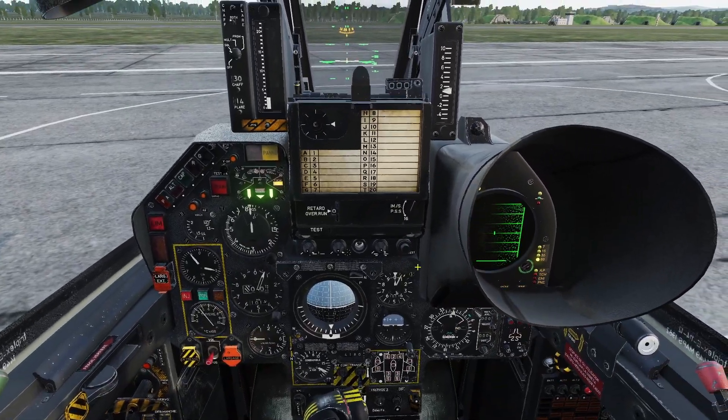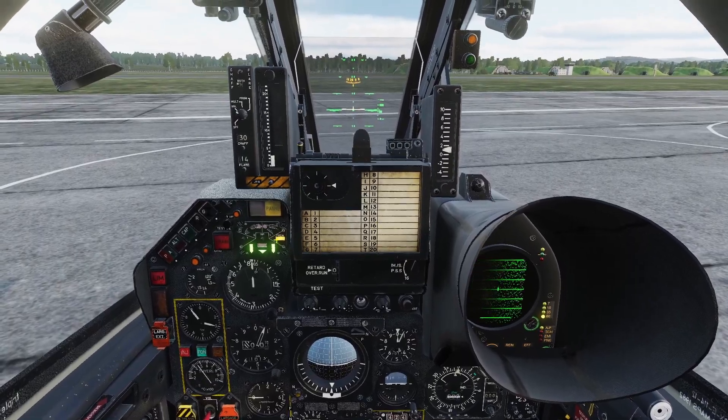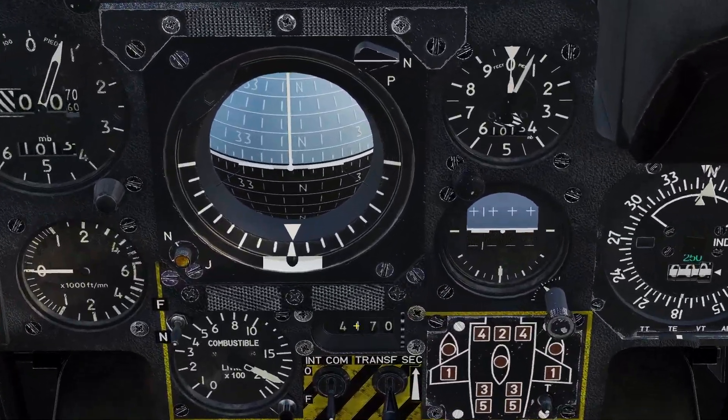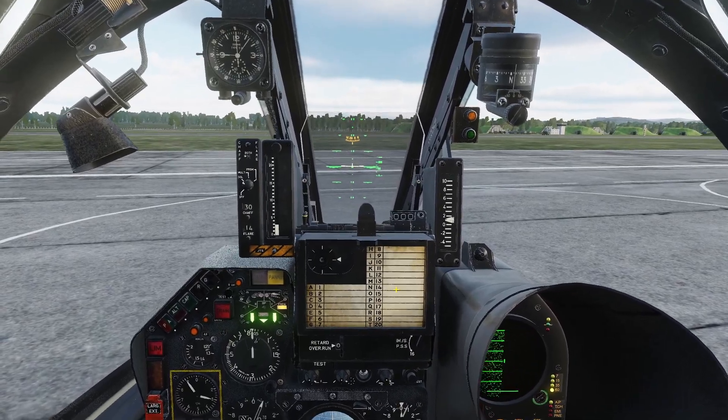In summary, for the internal fuel system there's not really much you have to worry about. It pretty much runs completely automatic. All you have to do is come down here and check your fuel every once in a while.